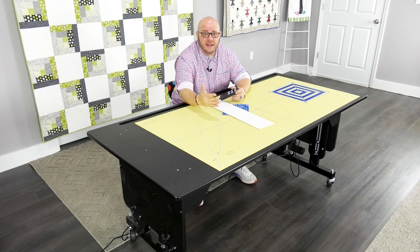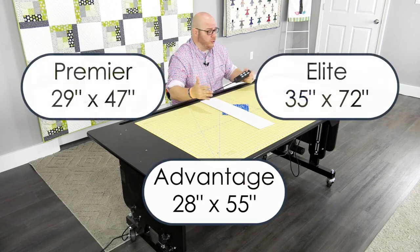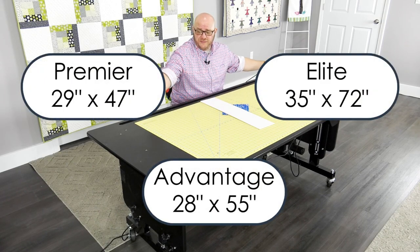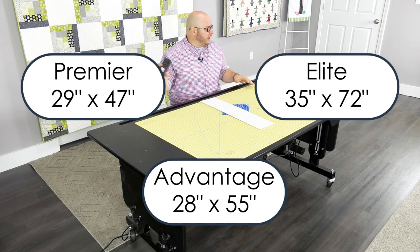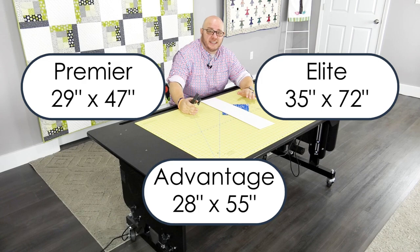First, we can fit any room. We make one that's four foot, we make one that's 55 inches, and then we make the big six-foot model, which currently sits our 30 by 60 mat into it. So it's a full five-foot mat.